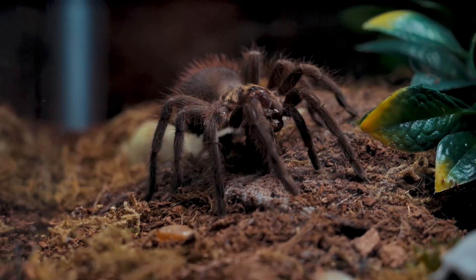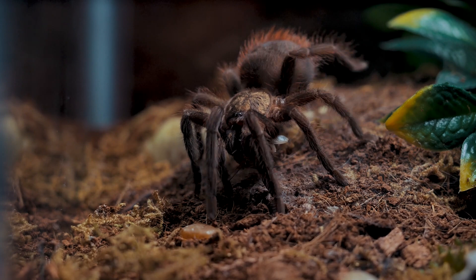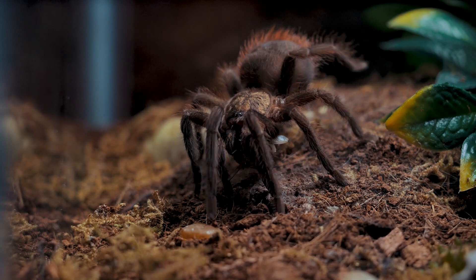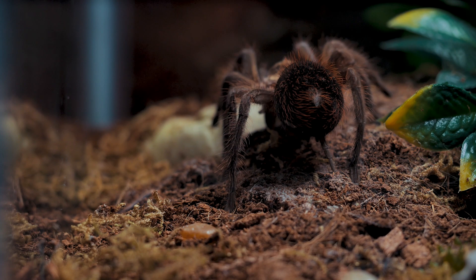This one is near and dear to my heart for many reasons and I'll explain that a little later in the video. Vermictopus uratus, commonly known as the Cuban Bronze Tarantula, is a New World Terrestrial Tarantula that is endemic to the island of Cuba.